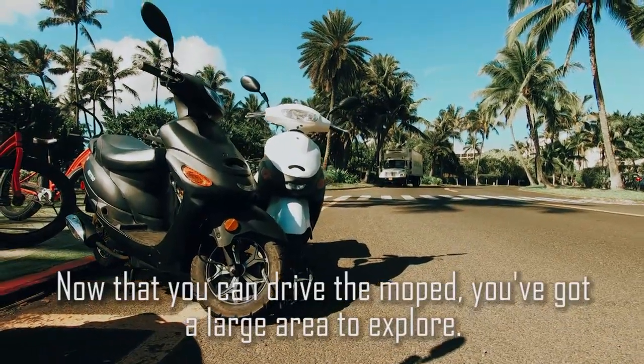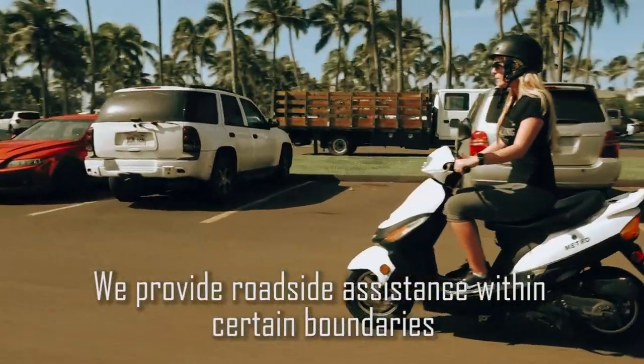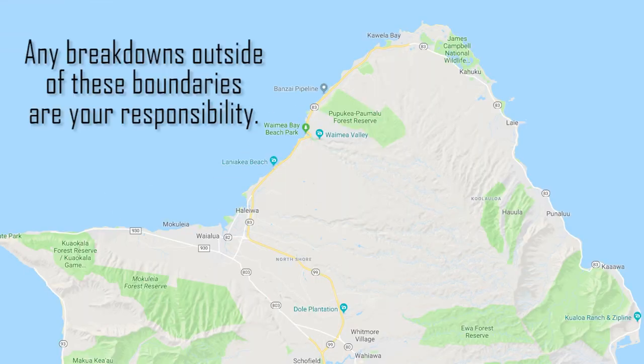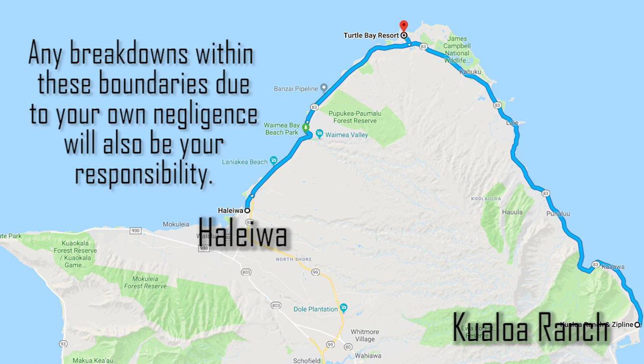Now that you can drive the moped, you've got a large area to explore. We provide roadside assistance within certain boundaries in the event of a breakdown that's not your fault. The boundaries are Haleiwa Town on the north shore and Kualoa Ranch on the windward side. Any breakdowns outside of these boundaries are your responsibility, and any breakdowns within these boundaries that are your fault due to negligence — like losing your keys or running out of gas — will also be your responsibility.